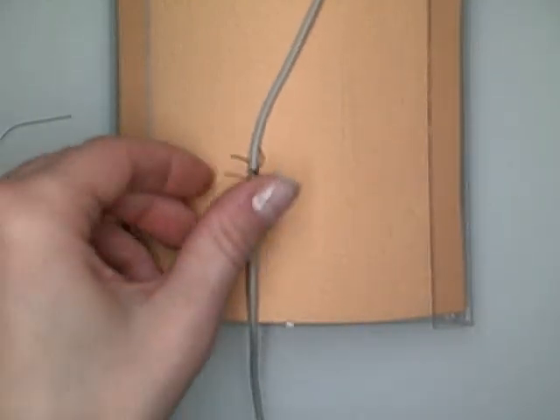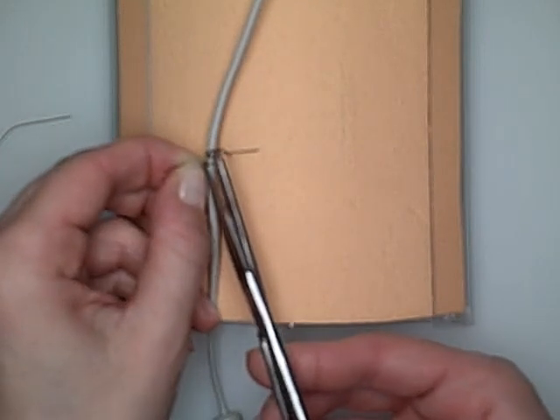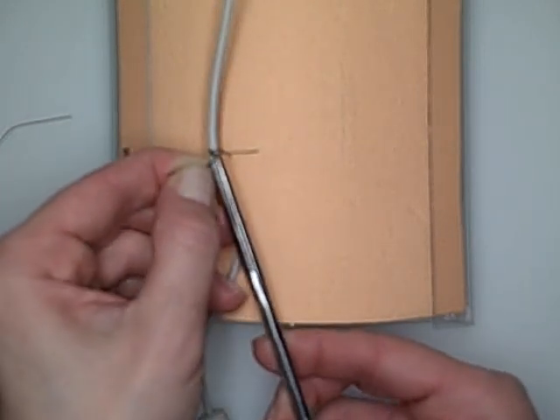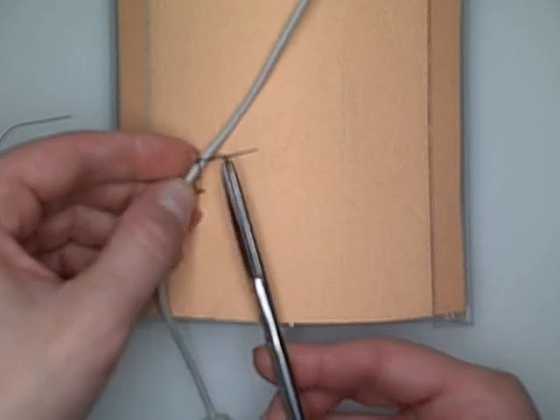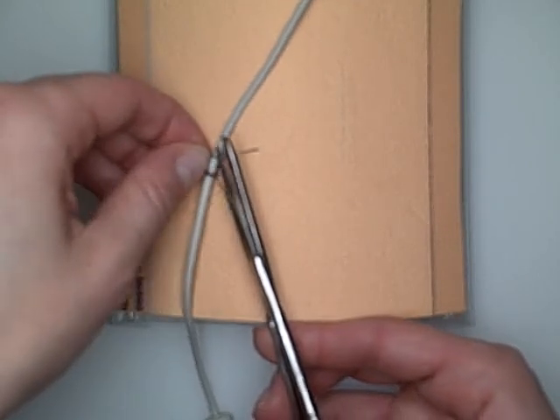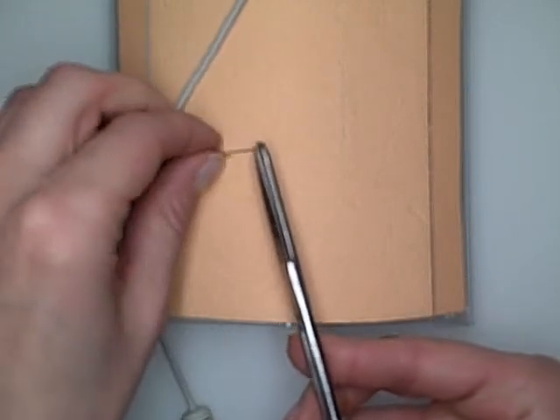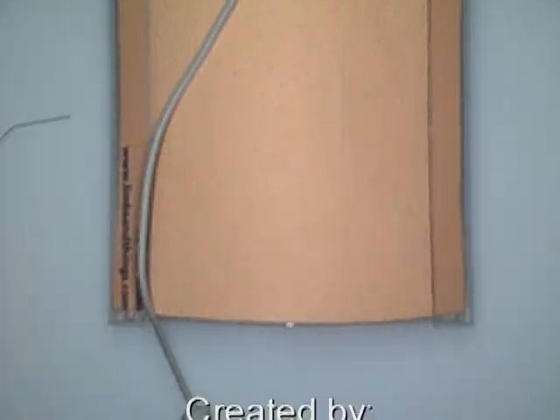When you're cutting this out, remember you have a few knots here, so you want to cut right close to the edge of the knot. We've got one more over here, and then one more over here. There you go.